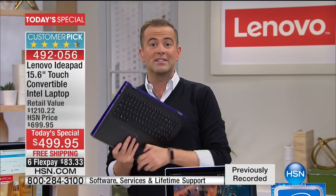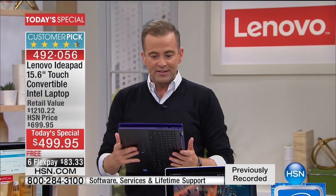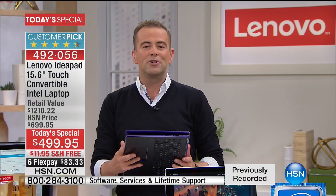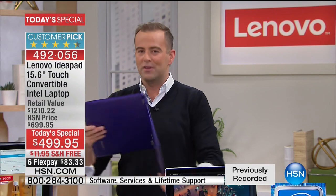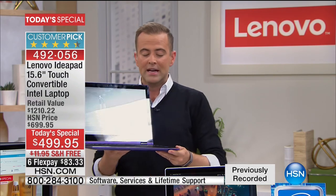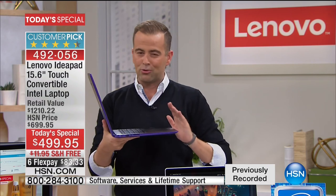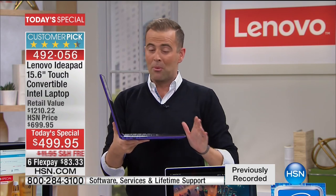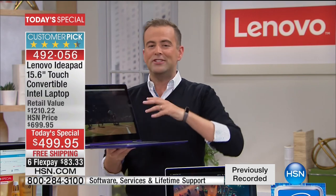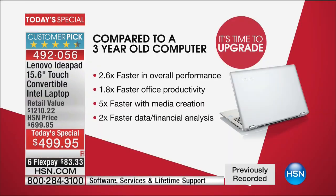When you put this into tablet mode, this is a 15-inch tablet — it's huge, and the opportunities are endless. The quality of the build is exceptional. You can feel it from the moment you take it out of the box. Supremely thin and lightweight, with a seven-hour battery life — the best it's ever been. If you compare it to a computer from three years ago, this is over two and a half times faster in overall performance and nearly two times faster in office productivity.